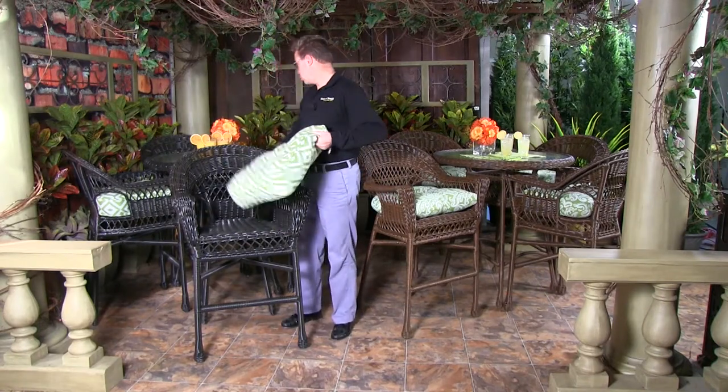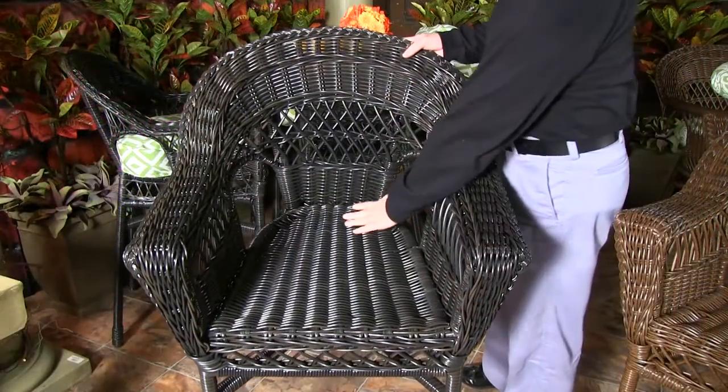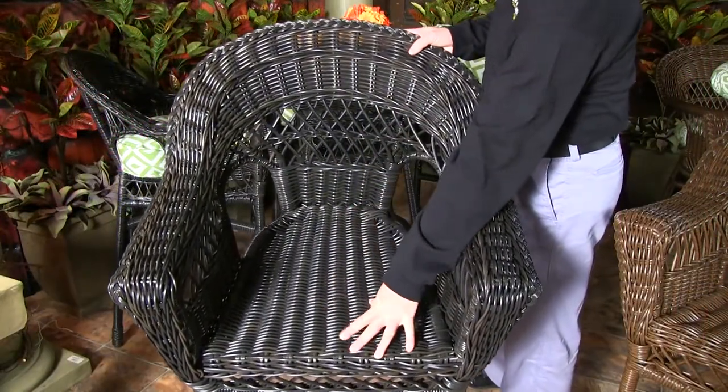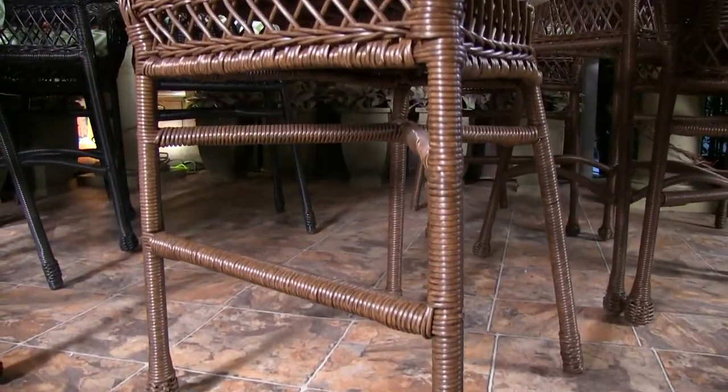To show you the full design of this stool, of course everything is fully woven. You've got the fully woven deck. All of your footrests are fully wrapped, and all legs are fully wrapped there.